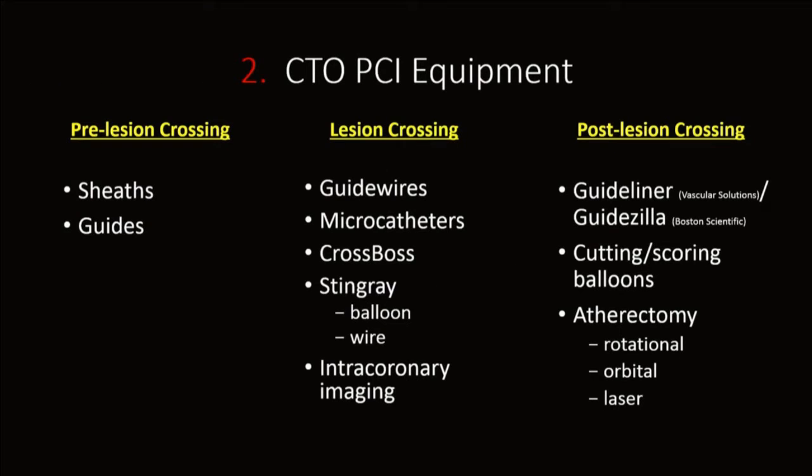I'd like to break up CTO PCI equipment with respect to lesion crossing. There's pre-lesion crossing and post-lesion crossing tools you need to become familiar with: sheets and guides in the pre-lesion phase, and then guide wires, microcatheters — specifically CrossBoss, Stingray, and intracoronary imaging for the lesion crossing portion — and post-lesion crossing: guide catheter extension, cutting/scoring balloon, and all forms of atherectomy.